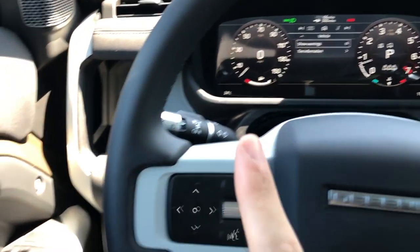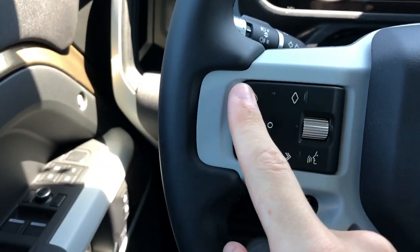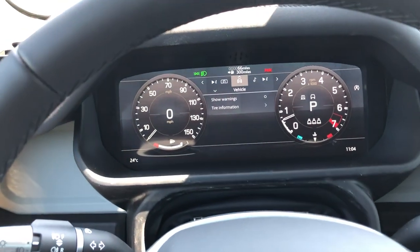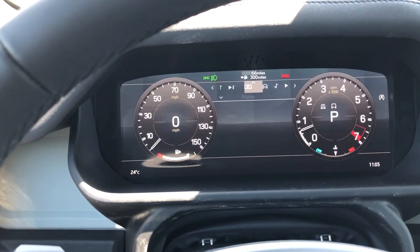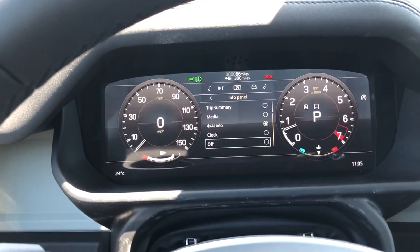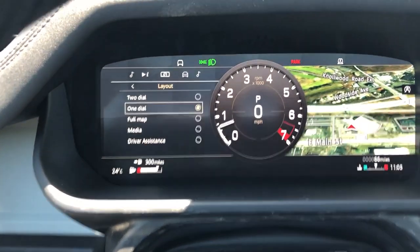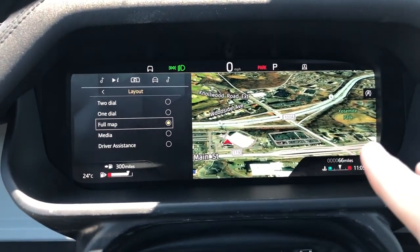Looking at the steering wheel - the center piece is metal with a nice anodized grippy material. You have all your controls on the wheel as this is a fully digital display. On the left control panel you touch the center to switch modes - the buttons change to control the center screen. You have all controls for your display, trip information, media, and vehicle settings. You can change the layout - there's a two-dial design, a one-dial design with a navigation screen, or a full map design like Audi's where the entire screen shows the map.